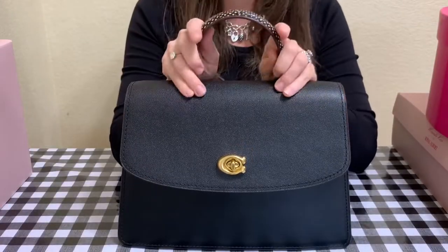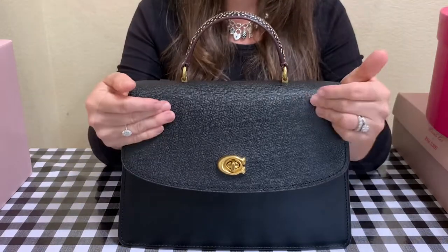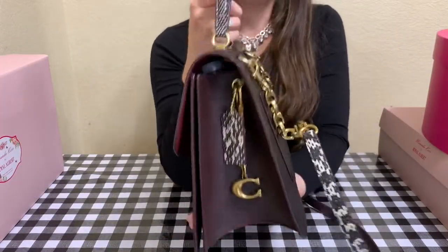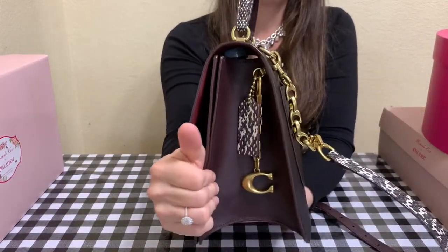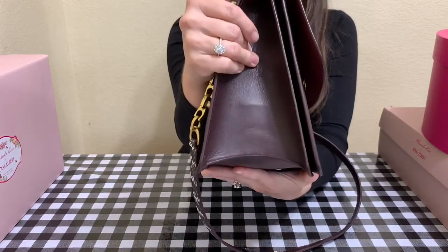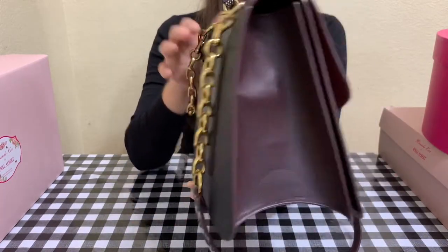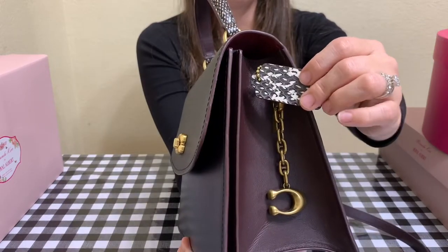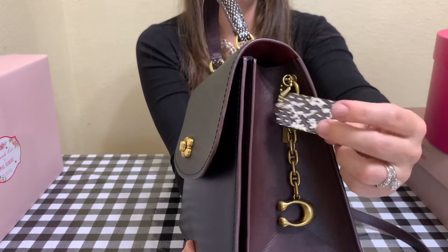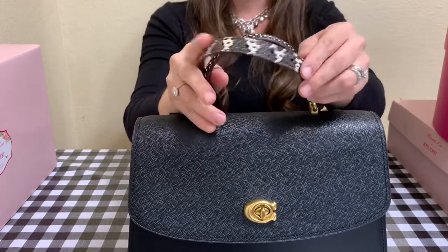I've had this beautiful Coach Parker top handle version on my wish list since it came out. Let me jump right into the details. It does have the beautiful Oxford color blocking on the outer sides, and it has the beautiful smooth glove tan leather. It comes with a beautiful hang tag — it has snakeskin on one side and the Coach embossing on the other side.